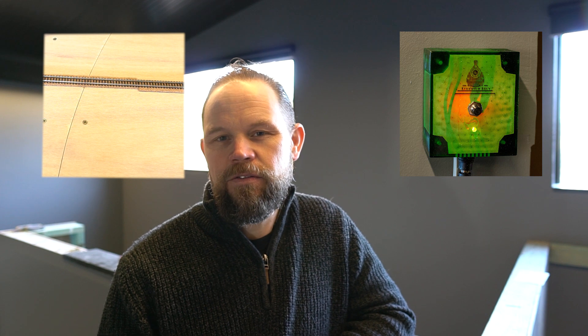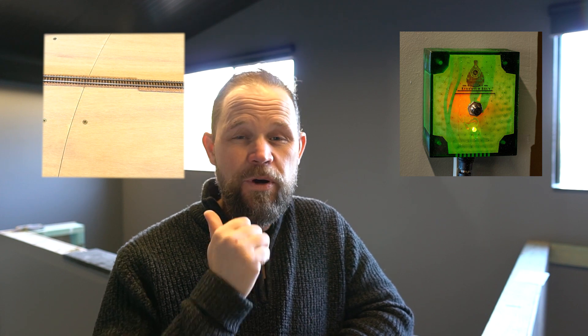G'day, it's Rowan from Ferguson Brothers Rail. In this two-part build we're going to build a swinging gate to provide access into the train room. We're also going to electrify the gate so you can release it with the press of a button.